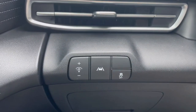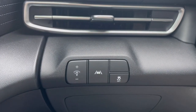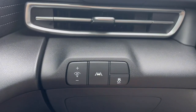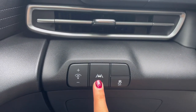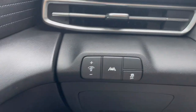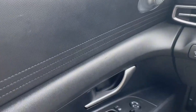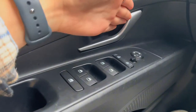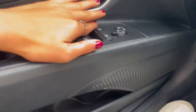Next to that you have your lighting settings as well as your lane keep and traction control. On your door panel of course you have your window controls, door locks, and mirror controls.